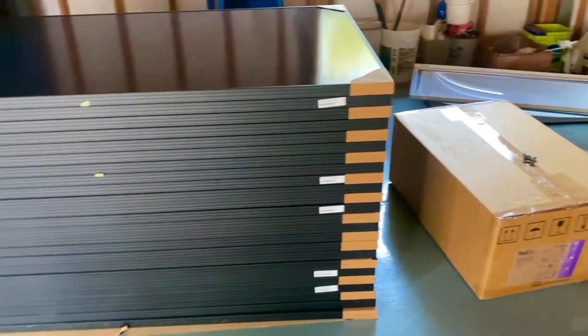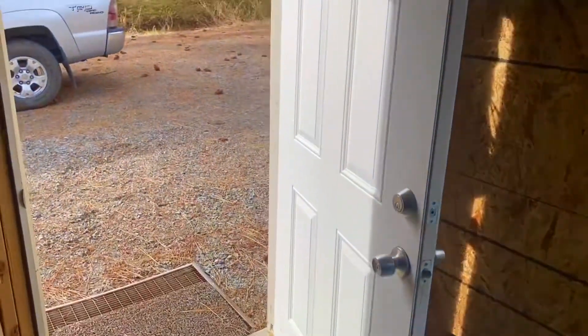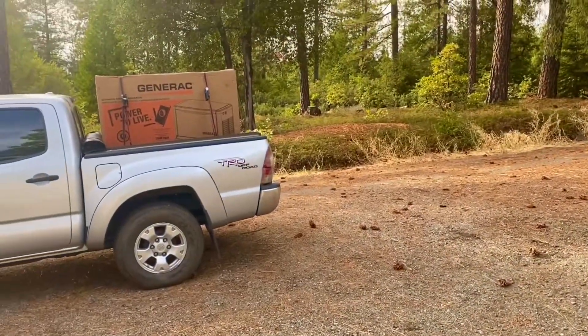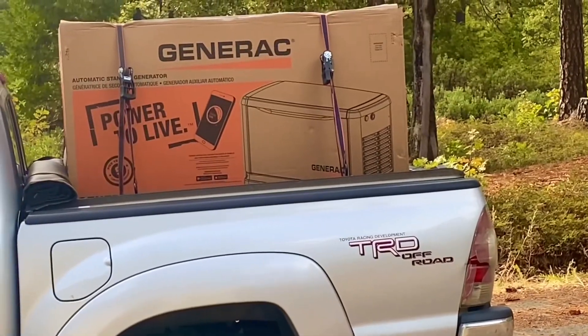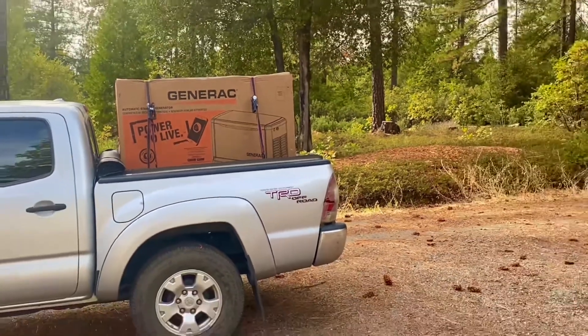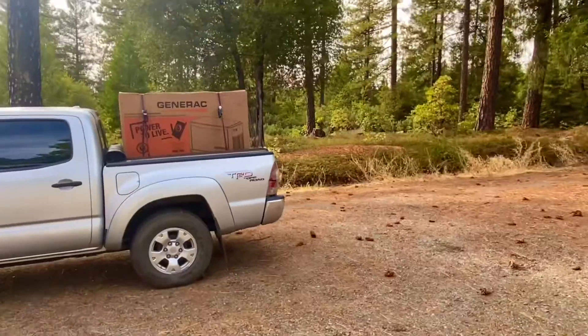You can see the panels here, and then we've got a Generac generator that's going to be installed as well. I want to take you up on the roof and show you what we've accomplished so far.